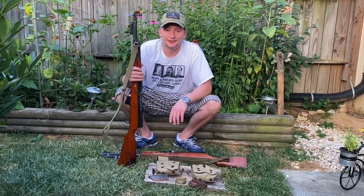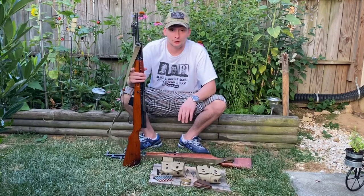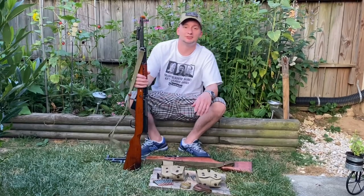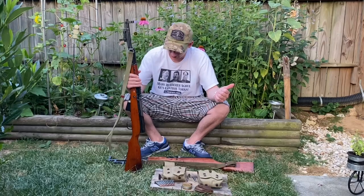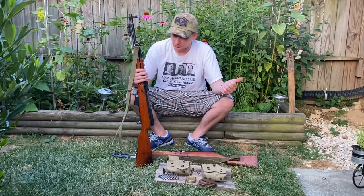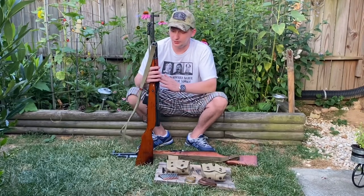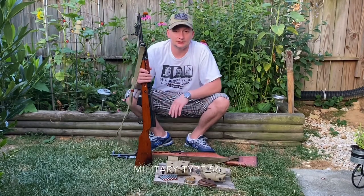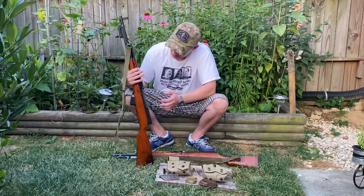Yo, Billy Nitro here - internet knife and gun guru. Back with another video; it's been almost a month since I posted. We've got a highly requested video here. A lot of people over the last year or so have asked me to do a comparison on the Norinco versus the M56 SKS.